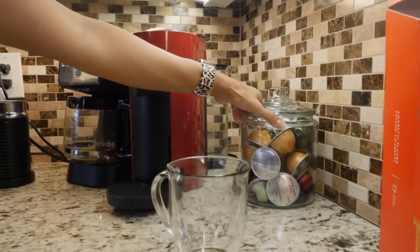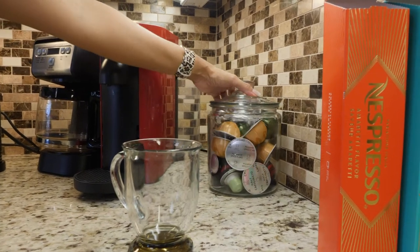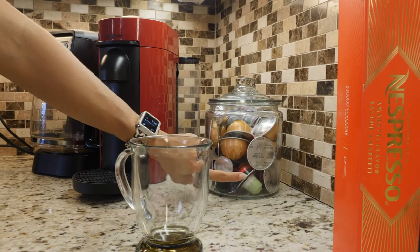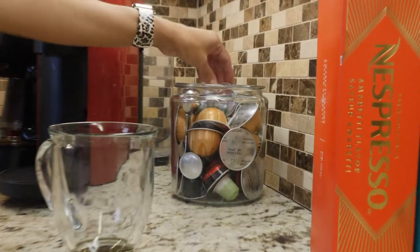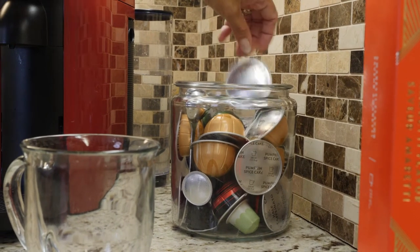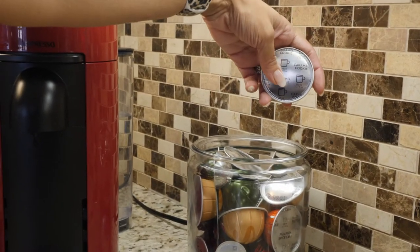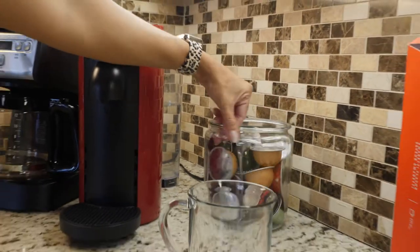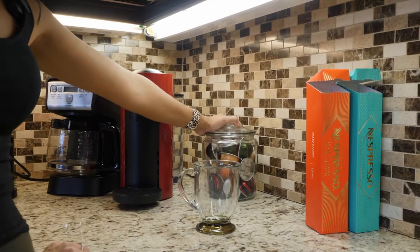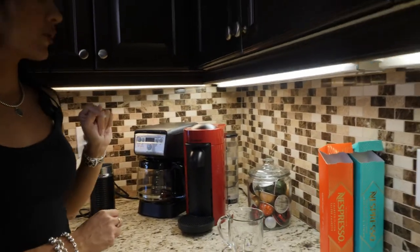Back to the machine — here are a bunch of flavors I have. The pumpkin spice cake I'm savoring — that was limited for fall. Then I have the half-calf, the Stormio which is for LeoPatsler himself as it's a little stronger, and the caramel cookie which is pretty good too. Those are the ones we usually keep stocked. I also usually buy the Melozio but I don't have any more of those right now.